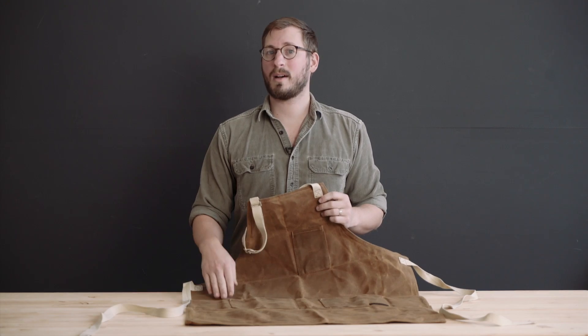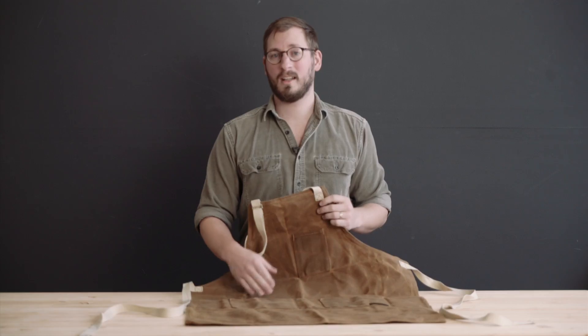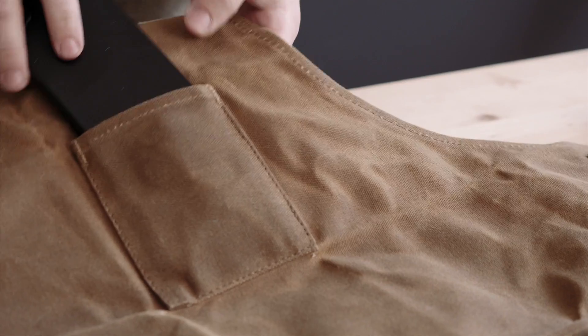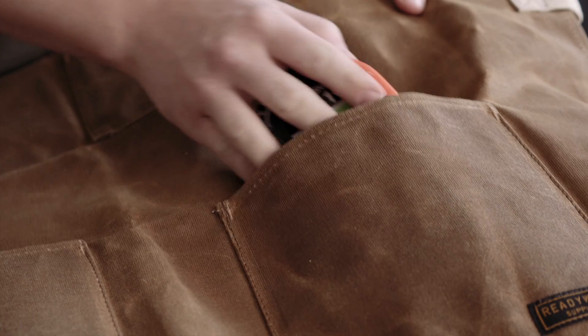All the stress points on the pockets have been reinforced with durable bar tack stitches. The chest pocket is wide enough to fit most phones and the waist pockets are a good size to put your hands or tools in.